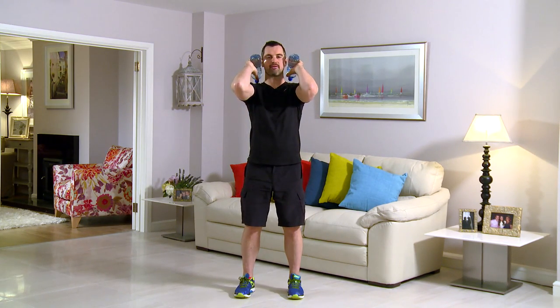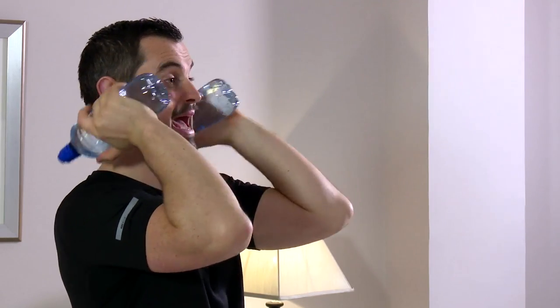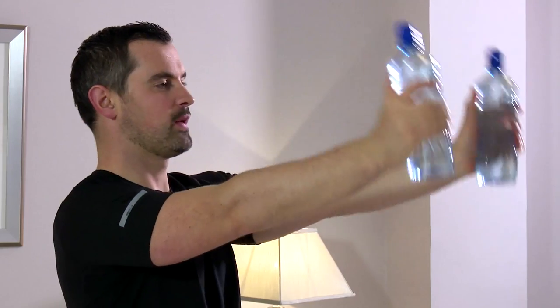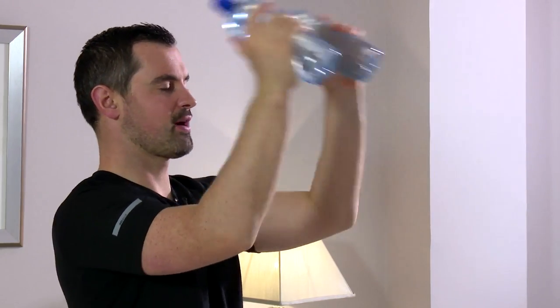This exercise is a tricep front kick — it's great for the backs of the arms. As always, feet shoulder width, tummy's nice and tight, shoulders and back straight. From here, the side of the face, right to the front, squeezing the back of the tricep and back in here. So from here — squeeze and back. Any neck pain or any back pain, you stop straight away. Adjust the water bottle so that you're finding it quite tough but you can manage the 60 seconds. You ready? In 3, 2, 1, here we go. Nice and relaxed and kick and squeeze.